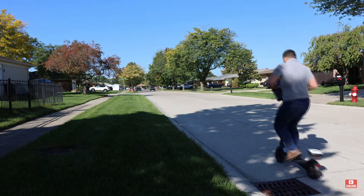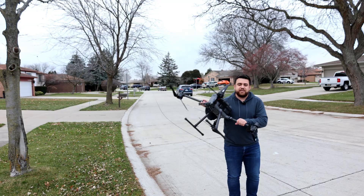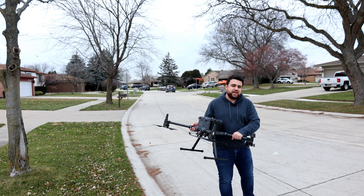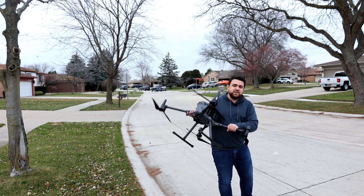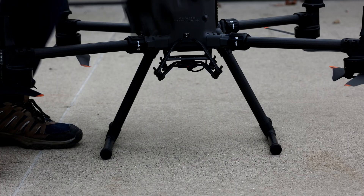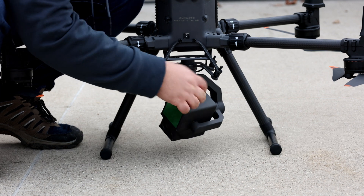Earlier this year I made a video where I used my electric scooter to survey this entire street. Today I'm going to use the DJI M350 along with the L1 and the L2 to survey the same street and compare those accuracies against our 43 checkpoints. I'll start by attaching the L1 LiDAR sensor.